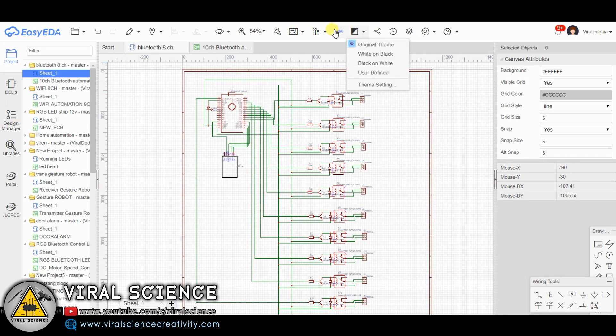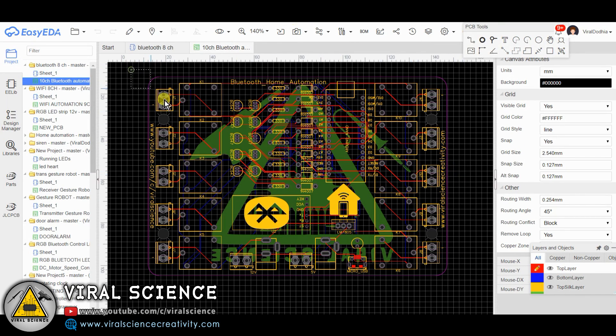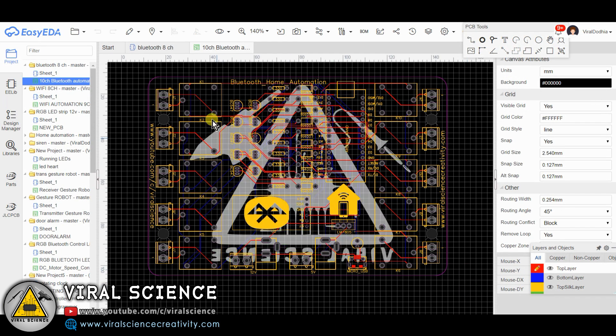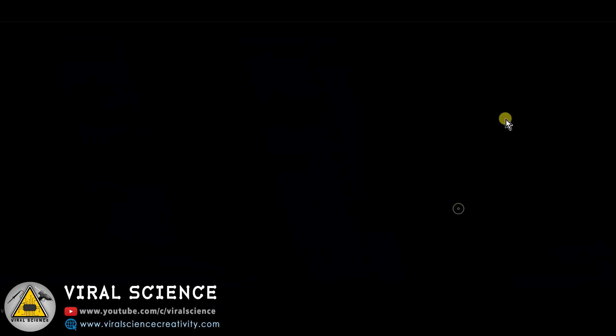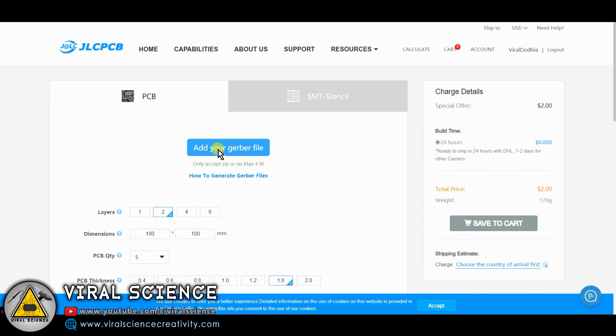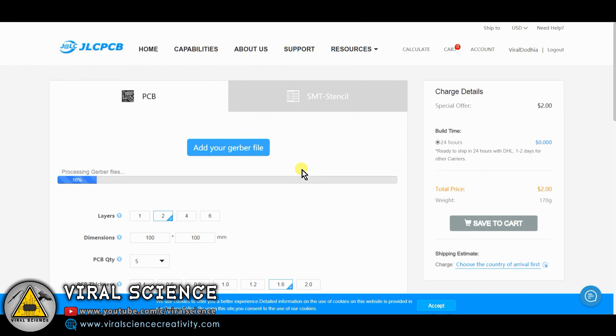This is the schematic of our today's project. I have converted this into a PCB file, and then I have converted the PCB file into a Gerber file to place our PCB order. To place the order for our PCBs, I have chosen jlcpcb.com, and they are also the sponsors of today's project.